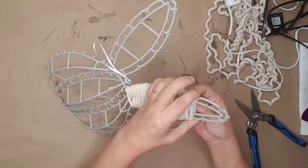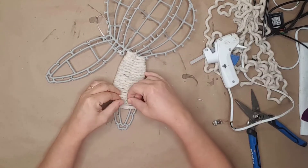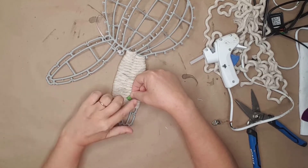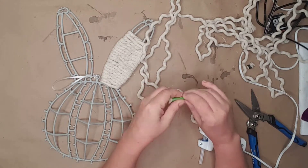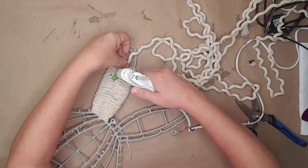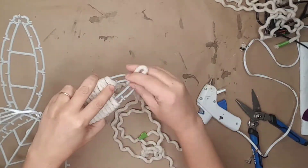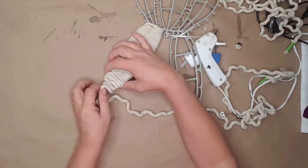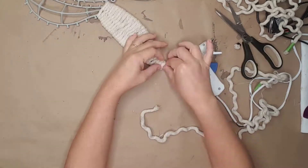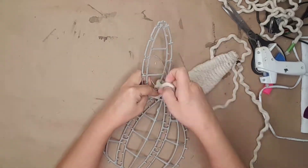When I ran out of rope, I used another dab of glue to hold the rope in place on the back of the form. I wrapped the ends of the second rope with tape, glued the rope to the back of the form, and continued wrapping. When I got to the top of the ear, I used glue to secure the rope. I used the same process on the other ear.